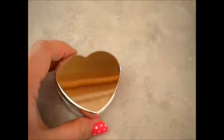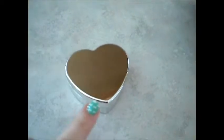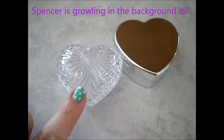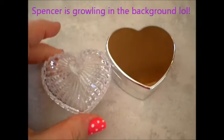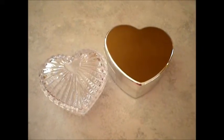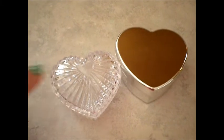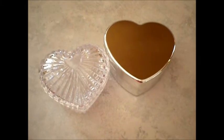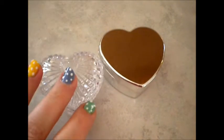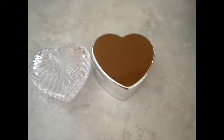They smell really good. Another thing I wanted to show you is these little heart boxes that I found. I found the silver ones and then also these cute clear plastic ones. I'm not sure what I want to do with these. I would like to get into massage bars but I haven't ventured into that yet, so I think these might work nice for that. I just picked them up because I thought they were cute and I wanted to get them before they were all gone. So I have a bunch of those.